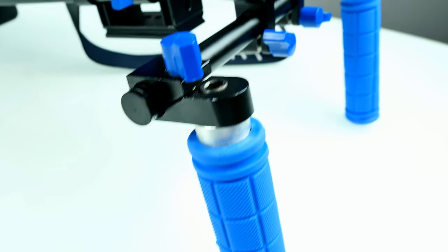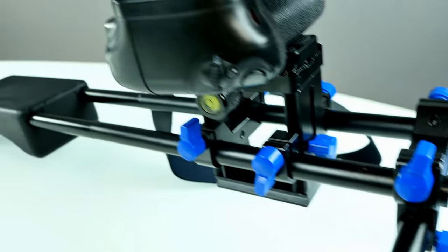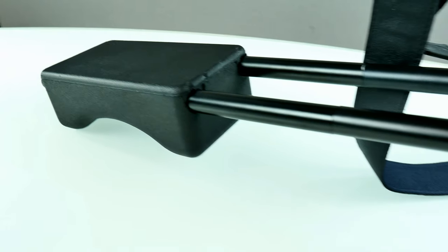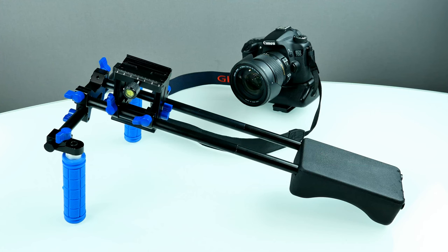This is not really a steadicam, but it really helps a lot to get some nice and clean shots if you're standing and can hold it very steady — that's a really cool thing. You can buy it for around $80 from banggood.com; as always, the link is down below in the description, so make sure you check it out. Now let's get started with the review.